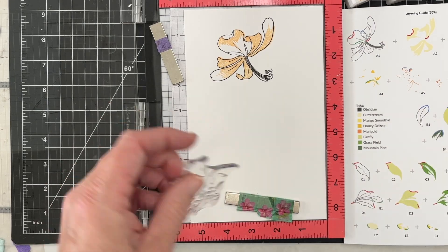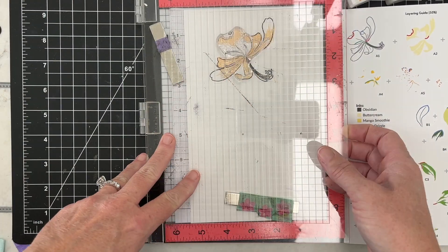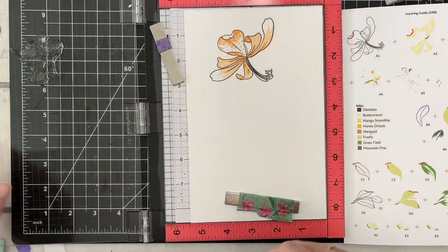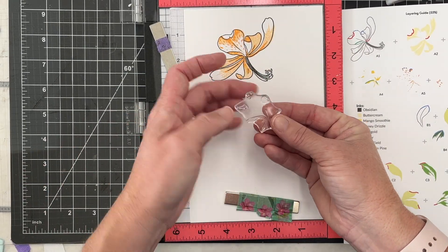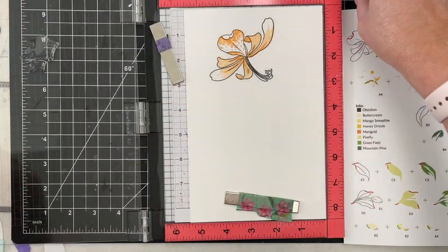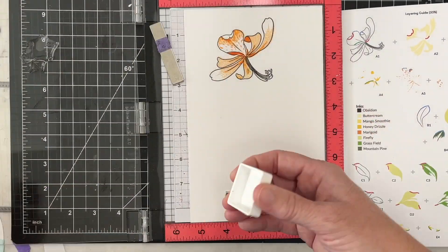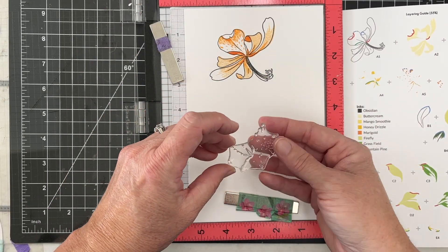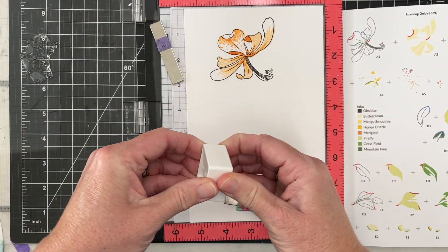Once you do it once, you really have a good feel for how this flows and it becomes quite easy to create these beautiful flowers. The only limitation is the color — you can choose any color combination you want. The main flower image has four stamps in it, but you can also do it without the outline. Moving on to the next color, taking care to line it up, you can see how quickly you build this beautiful dimension by using the stamps and different colors.